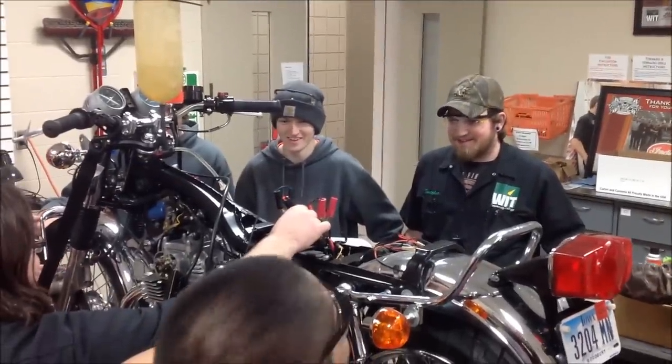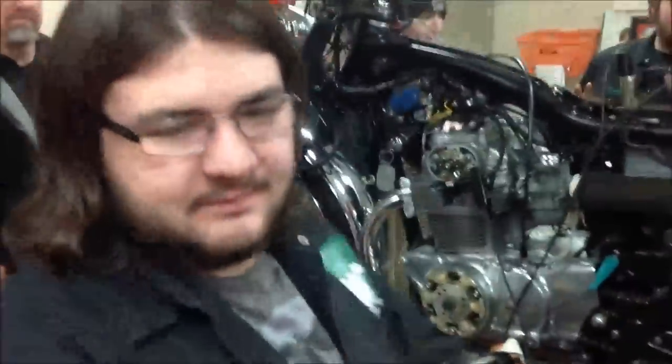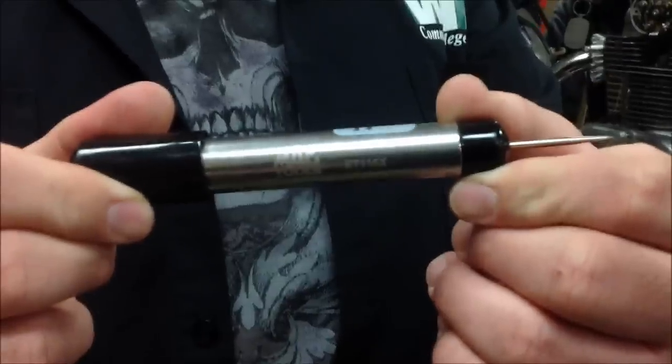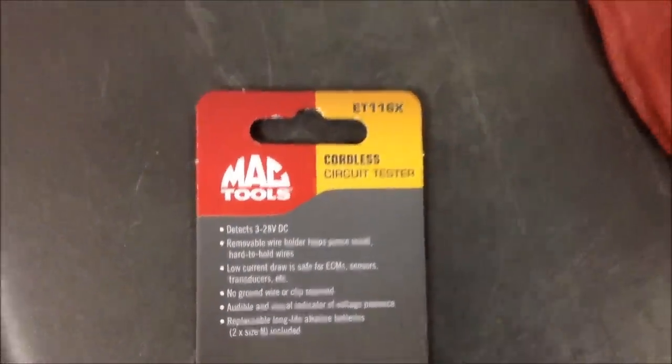All right guys, we're here today in our lab and we got this new cool tool from Mac. You want to show me the tool? The guys are kind of screwing around with this right now. Go ahead and show me that. ET116X — here's the wrapper for it as well. So we really appreciate this. Cordless circuit tester.